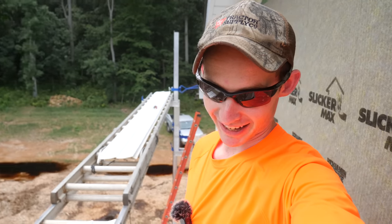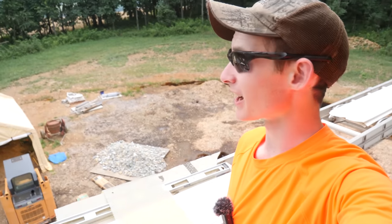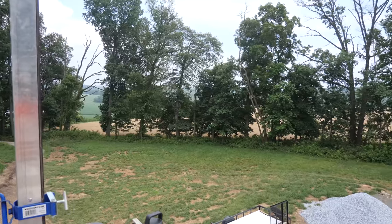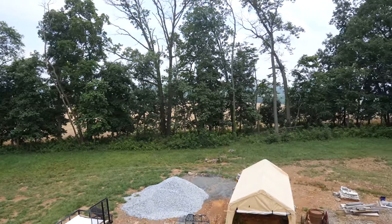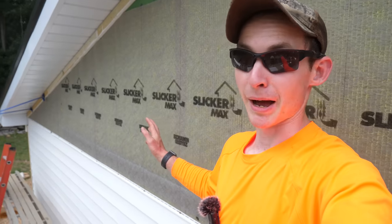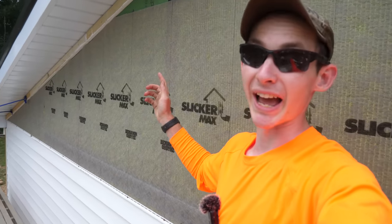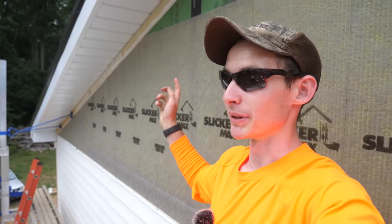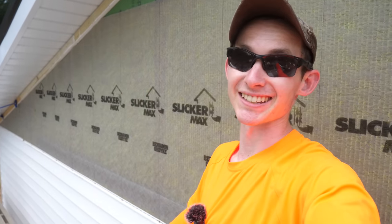We're now up as high as the pump jacks can go — my feet are probably at least 20 feet above the ground. Check out the view from up here — tough to see because of the branches, but it's a beaut. I'm in the home stretch at the top of this wall. There are no more barriers, windows, or anything — just two angles at either end, which will be a little tricky, but overall it could be way worse.